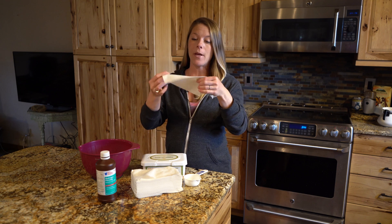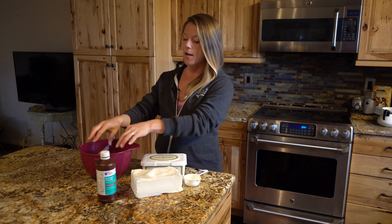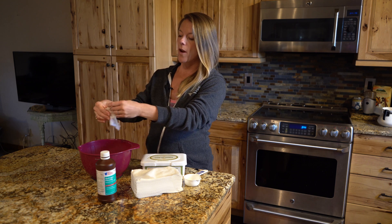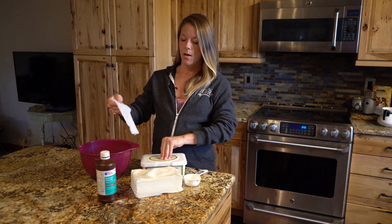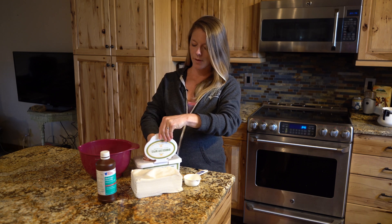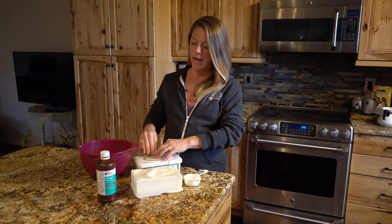That's basically it. You just repeat that step with each one of your wipes — put it in the solution, drain it a little bit, put it in your box, and keep doing that for as many wipes as you want to make.